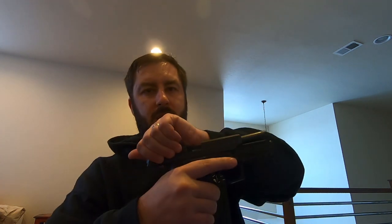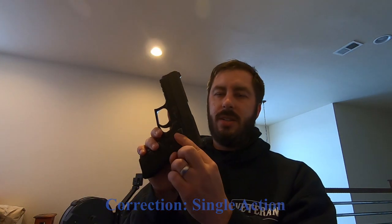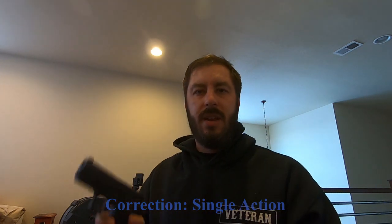The Sig armorer said Sig Sauer is the only manufacturer where this is an actual slide release and stop lever — the manufacturer says you can let the slide ride home on it. When you charge the weapon, it locks back into double-action mode, and on the other side is the decocker lever.